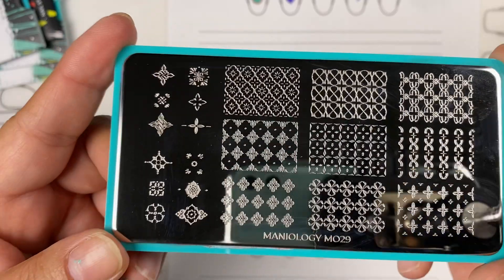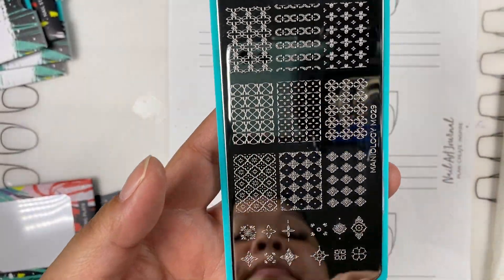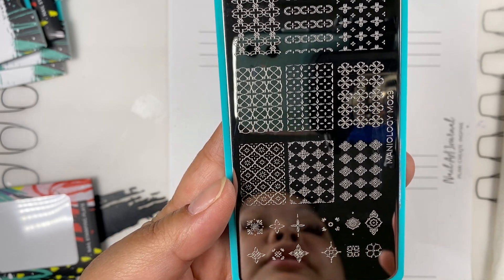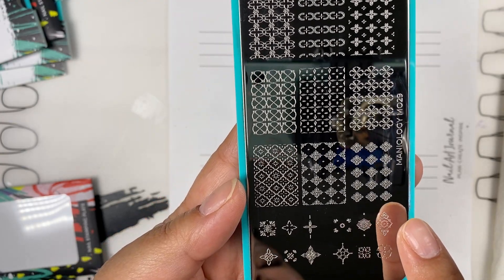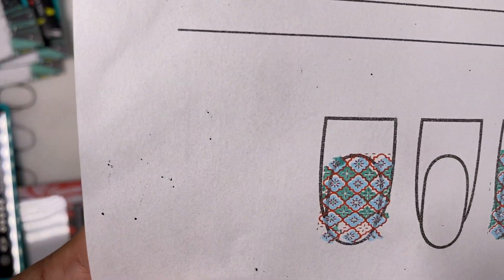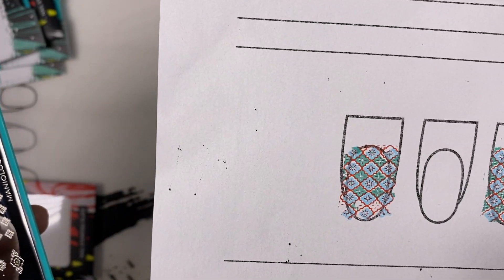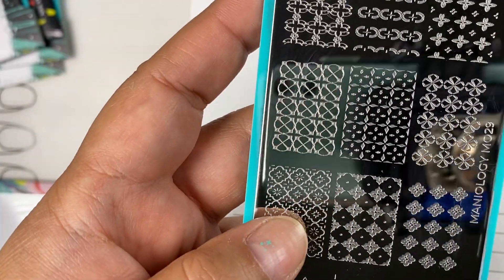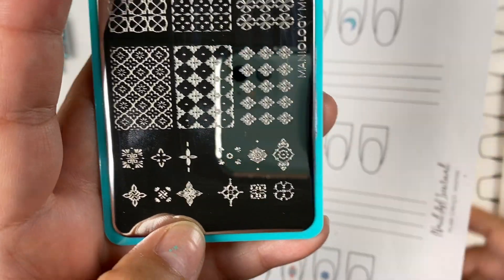This next one is a bit more extensive — it reminds me of kitchen tile. I believe that's the name of the plate: M029. This is meant to be a full layer plate. Here you have steps one, two, and three. You could choose three different colors — I took light blue for step one, teal for step two, and a little orange for the outline. And there are also some really small individual designs here that still use the layering concept.